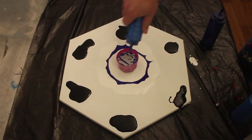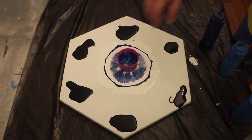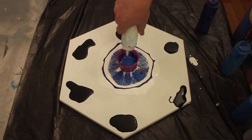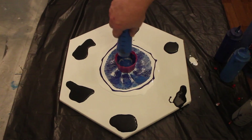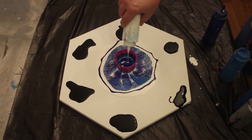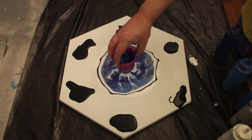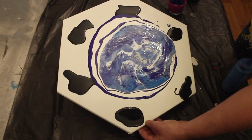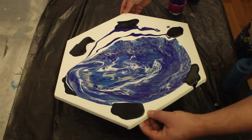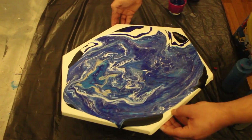Now before anyone goes 'oh my god, what have you done to your canvas' — those six splodges of black: I had some black paint left over and I didn't want to waste it, so I put it on the corners to act as a medium, a sort of lubricator for my paint across the canvas. Don't worry, the paint will go over the black — black will not show. However, the black will make sure the paint moves smoothly across the canvas, and you can see immediately that it will either go over the paint or push out the black paint, so it's not going to cause a problem.